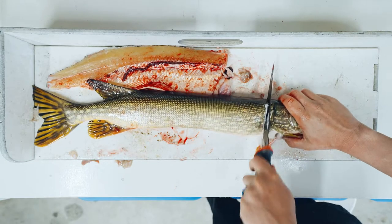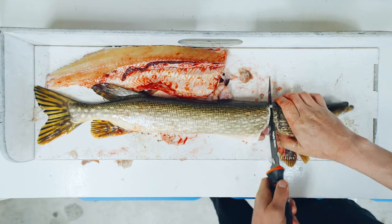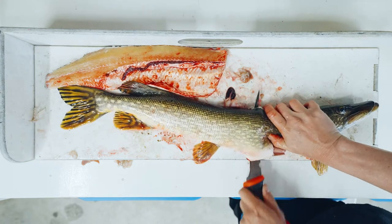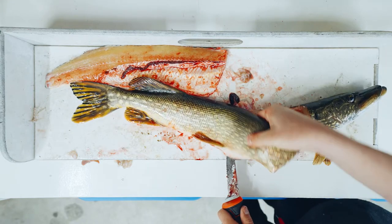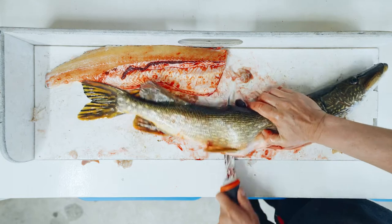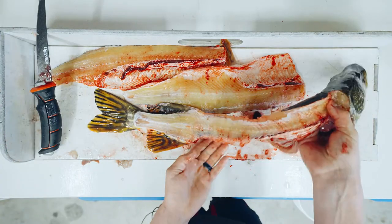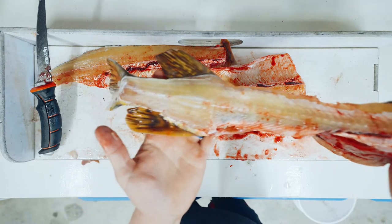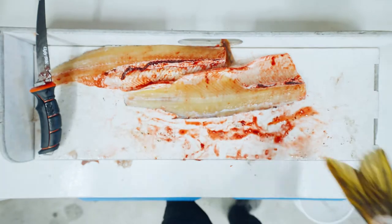Now we're slitting down the other side. I think there will be one side when you cut fish that you will be better at. What I try to do is not cut through the spine, because if you cut through the spine it is tough to finish that fish off. There's the other half — I'd give that a six or seven out of ten. You can see there's a little more meat in the back I could have kept.